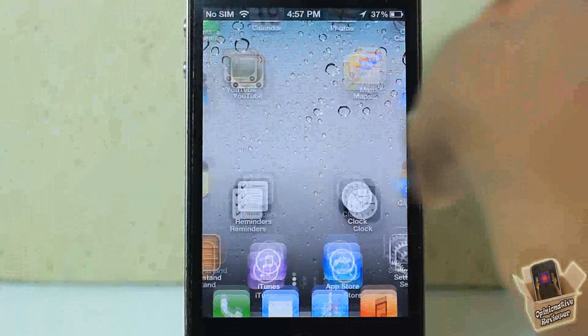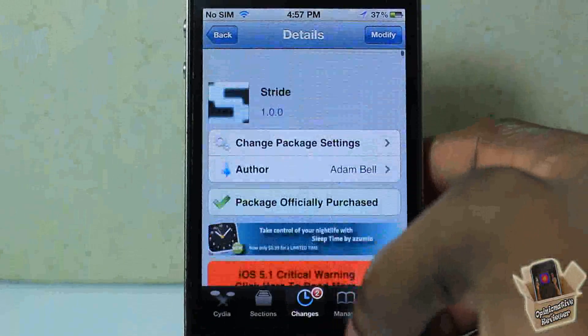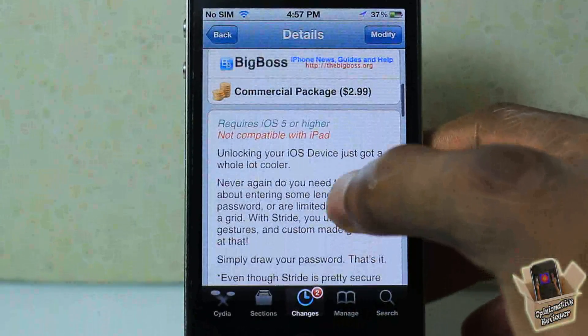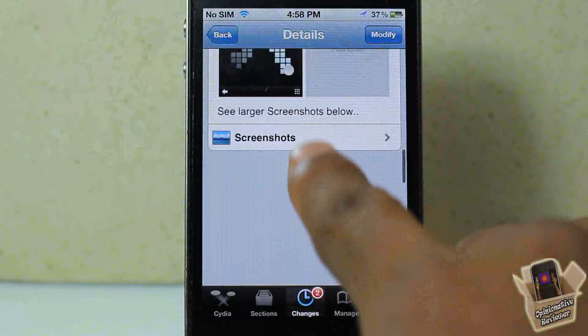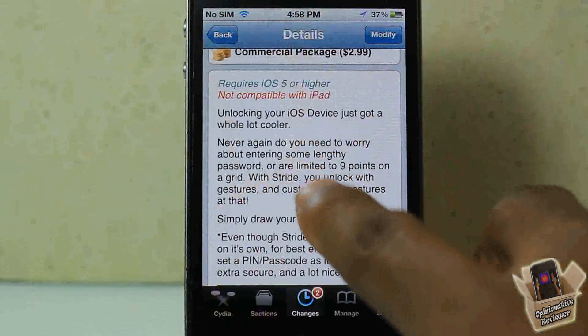I can just draw the L and it opens up my device. Super simple, awesome, and unique. It's called Stride, it's in the Big Boss repo for $2.99. It's not compatible with the iPad, and as I said, it's recommended that you use a passcode with this as well, because if somebody puts your device in safe mode all Cydia tweaks are disabled.